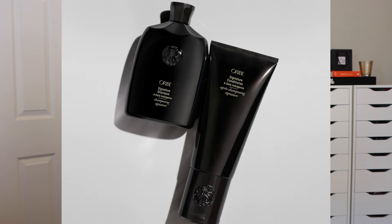So no matter what line we're talking about, if you get a keratin treatment or you color your hair, it is safe for you. The first line is the Signature line — this is their most basic hair care line. It is good for men, women, and children; it's good for all hair types, and it comes in beautiful black packaging.